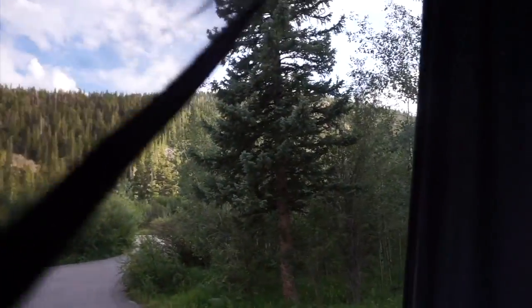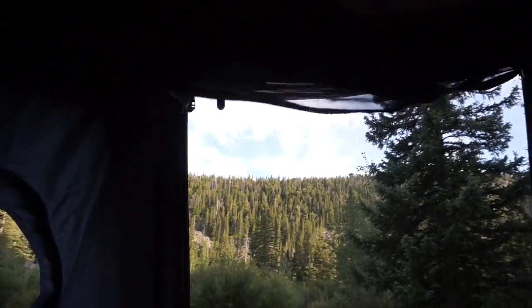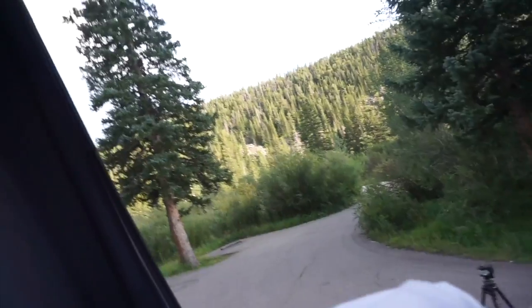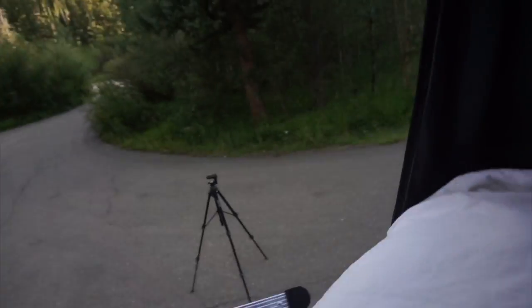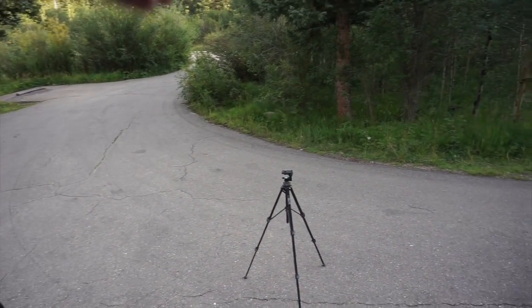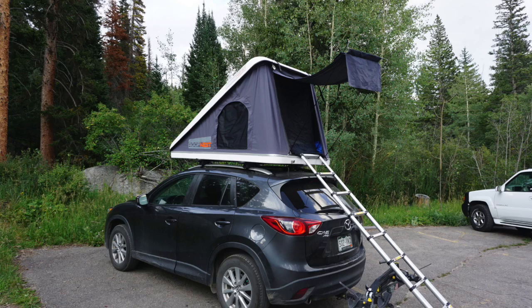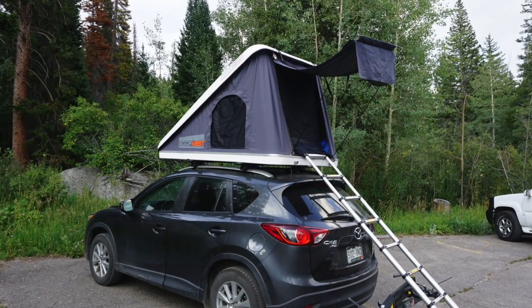You roll these up and they clip with buckles at the top, giving lots of nice ventilation. If you lay your head down like you're sleeping, you can look up and enjoy the stars. There are also poles that come with it — they unfold and with this canvas covering on the door, it actually slides into the bottom of the door and provides an awning for a little extra shade coverage.